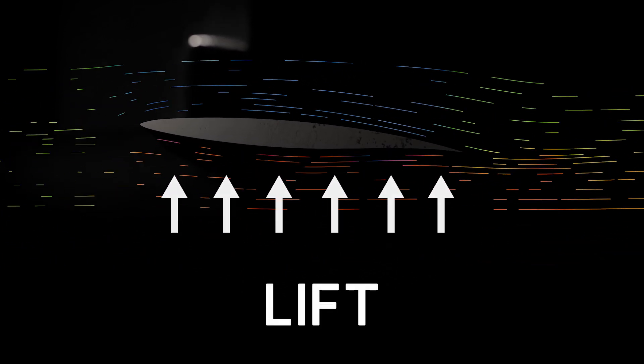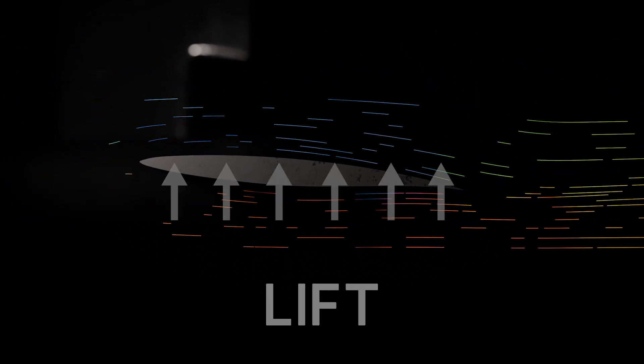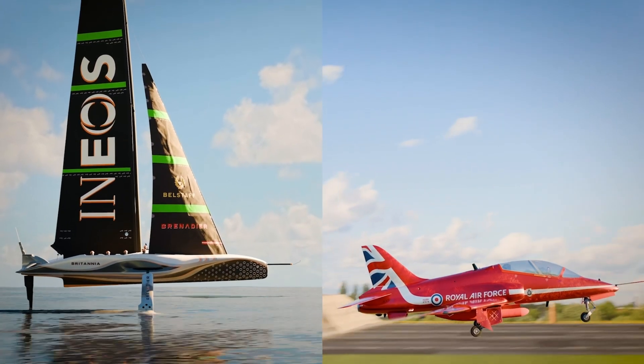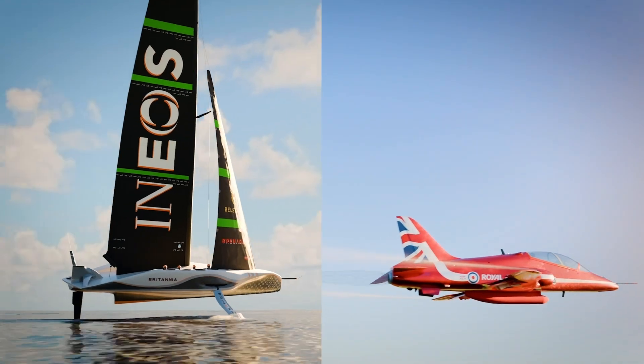The foils of our America's Cup boat are more accurately called hydrofoils because they work in the water. The secret to both of them is the shape. Aerofoils and hydrofoils use their shape to guide the wind or water around them to generate the lifting force to get the planes or boats in the air.